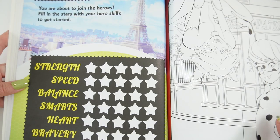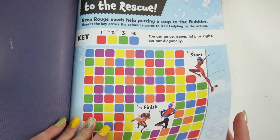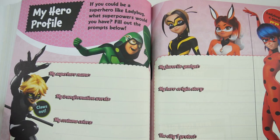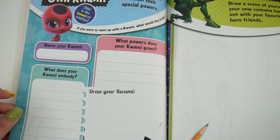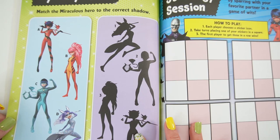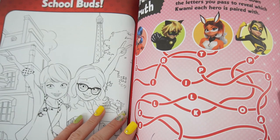So we have activities here. Some of these are personal — you can fill in the stars with your hero skills. Here's a coloring page, here's an activity, here's a mask that you can cut out, here's a puzzle. Here's your hero profile, a song for a hero, you can draw yourself, and you can create your own Kwami — that's a fun exercise. Mystery heroes — you can match it with the stickers, so that's a sticker activity right here. Here's something you can play with a friend, some mazes, and more coloring.